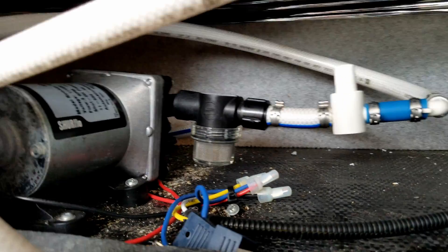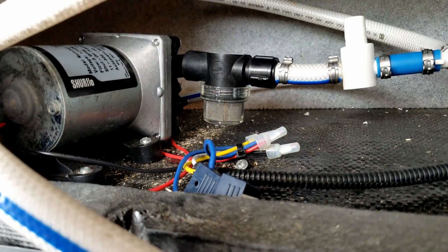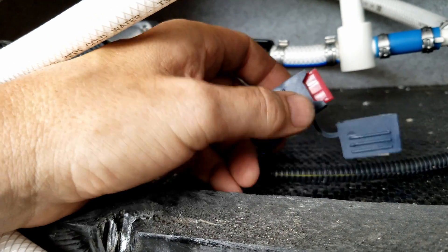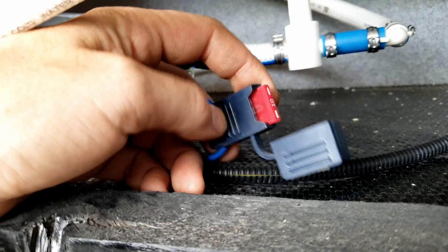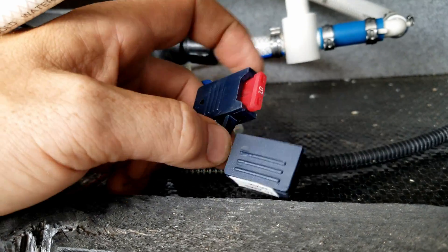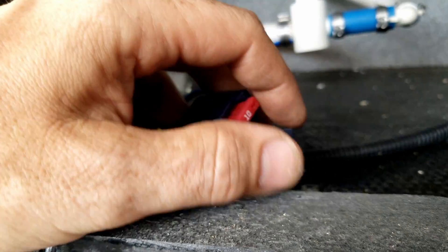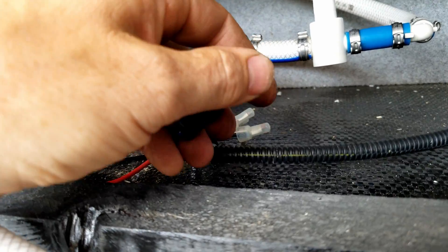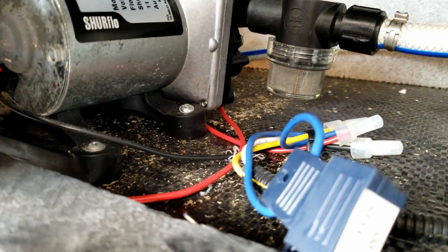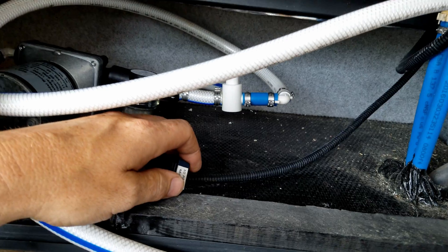Another thing to note with 12-volt DC water pumps in RVs: they do have an inline fuse. This fuse should always be 10 amps, and if it blows it should never be replaced with a larger amperage fuse — the cap even says 10 amp maximum. If you put a larger fuse in, just like anything else DC, you could potentially melt wires, start a fire, short something out, or destroy the pump. Stick with the 10-amp max and follow what it says.